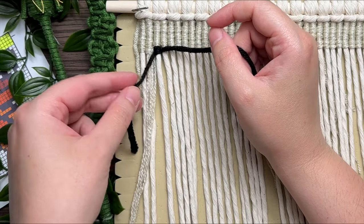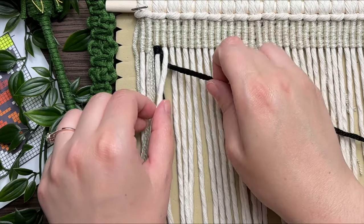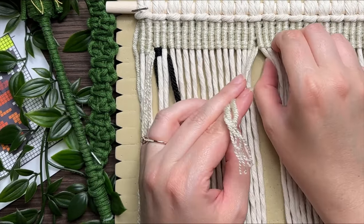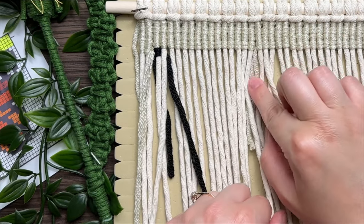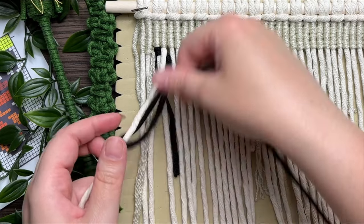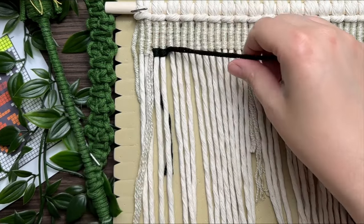Leave the short tail end tucked in behind the back and carry on tying your vertical double half hitch knots. Because we're using 60-inch strands of yarn at one time, you might run out of length. To fix that, just leave your tail end at the end there and tuck it behind, then attach a new piece just like we did at the start. So if you ever run out of length, all you have to do is attach a new piece. Don't worry about all those loose ends — we are going to fix those right at the very end of this project.